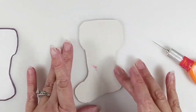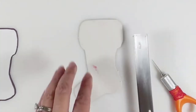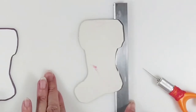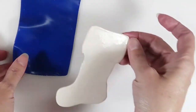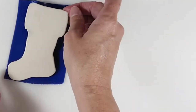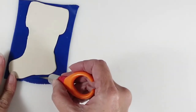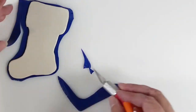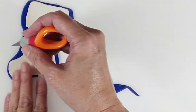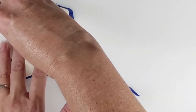Smooth the edges and bake. Allow to cool completely. Place the baked piece on top of the blue clay sheet. Cut around it, leaving a little extra clay. Then set aside.